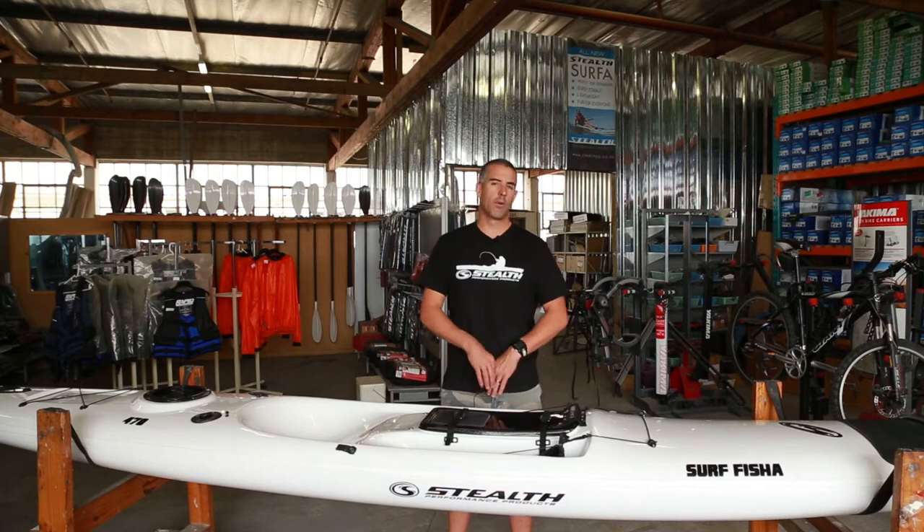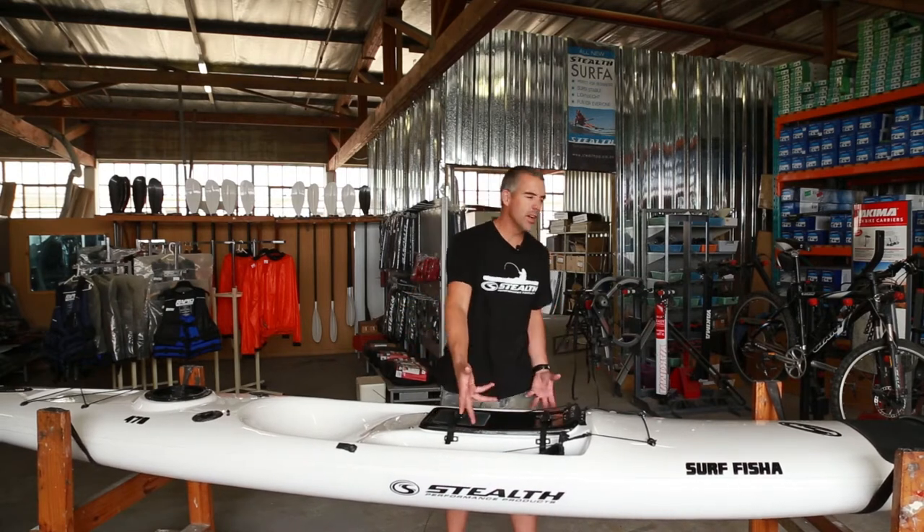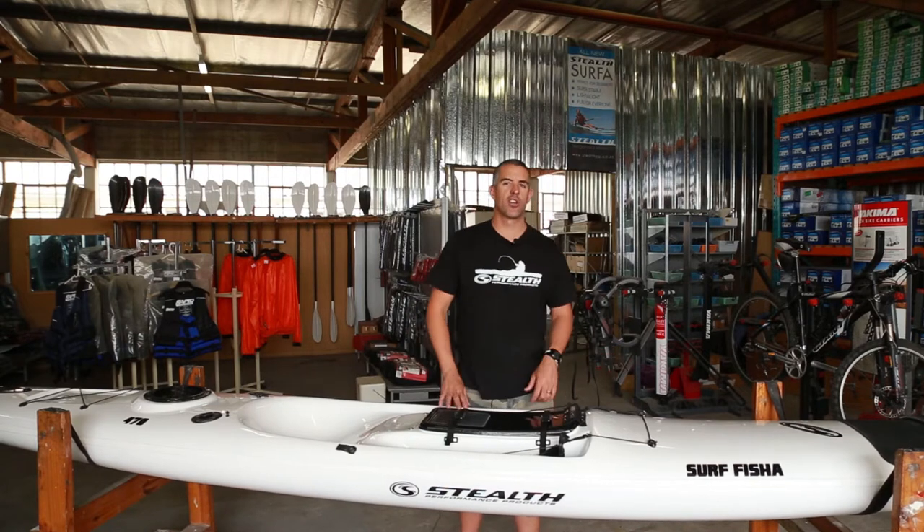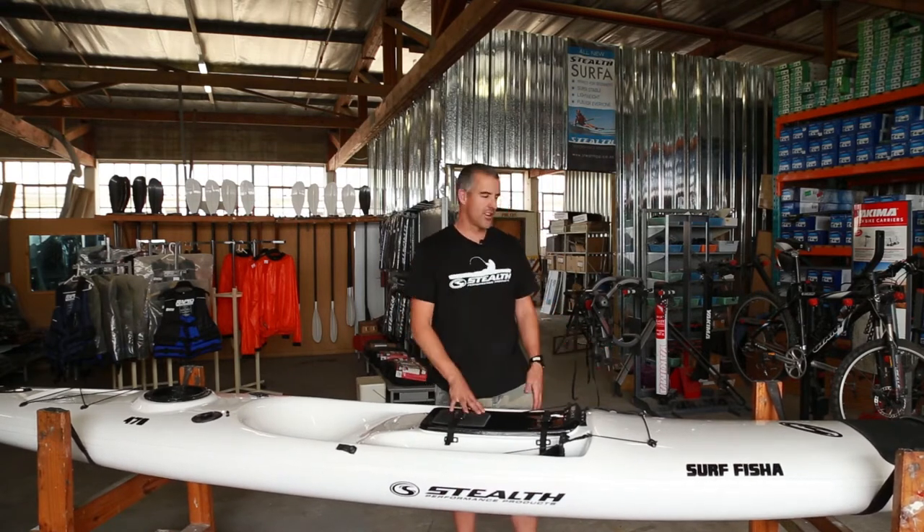The kayaks themselves have been given a complete revamp — a new hull design, a new top design. We tried to make it a little bit more sexy, give it some nice rounded curves. All guys like a few curves, so you've got rounded curves.